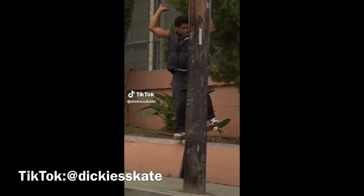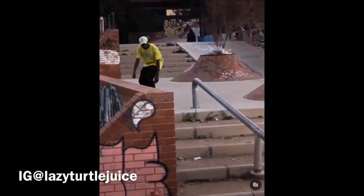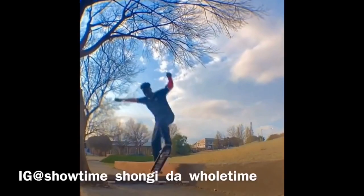Item number two is wax. If you're a street skater, you definitely need wax at all times because you're going to be surrounded by spots that need grinds and slides. There's a difference in what wax you buy — skate company wax can be expensive, so if you're on a budget, just buy a regular candle because it serves the same purpose and is cheaper.